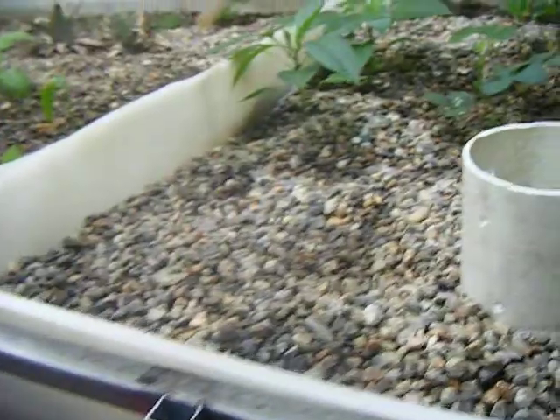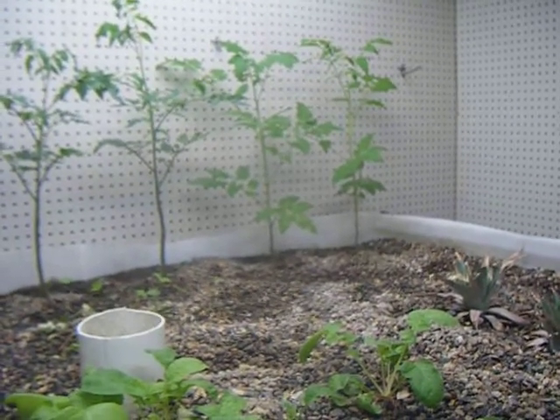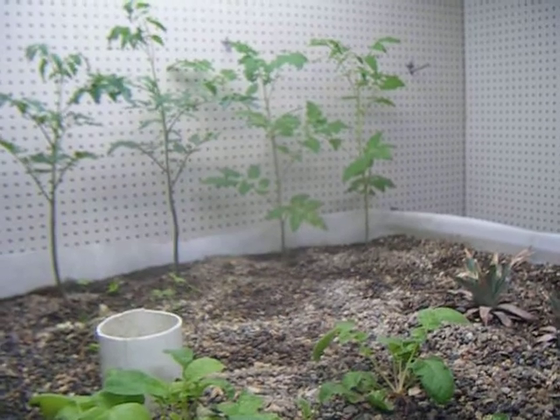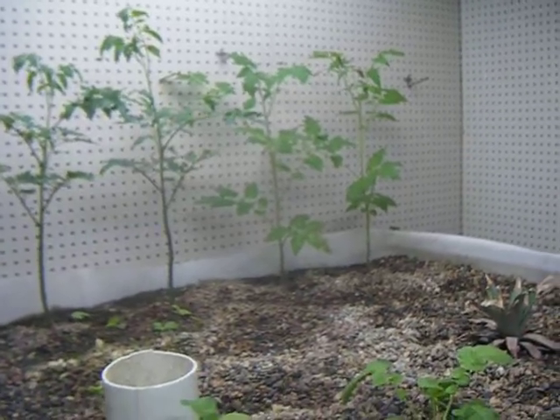As far as the plants go, we have our four tomato plants in the back. They seem to be doing really well. There have been some spots on some of the leaves but we just clipped those leaves back and they're growing pretty strong. The two on the far left are actually flowering right now, so hopefully we'll get some fruit off of those.